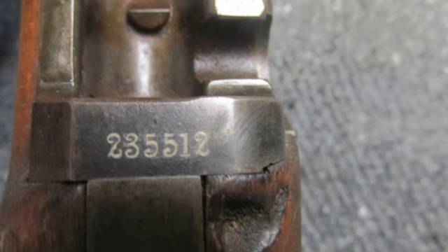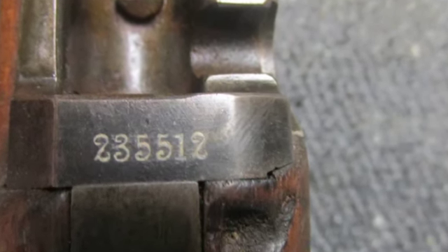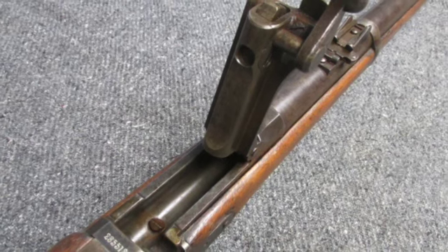The metal finish is original blue showing some normal wear. The bore is good, a little dark with good rifling and some pitting.